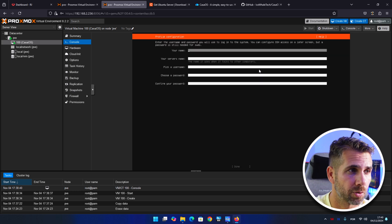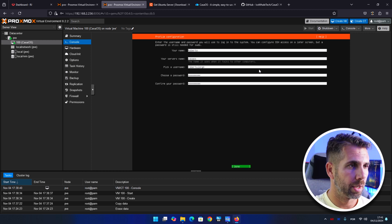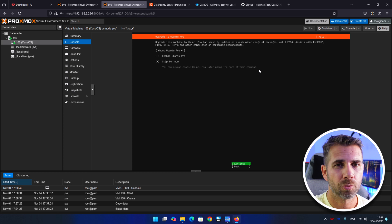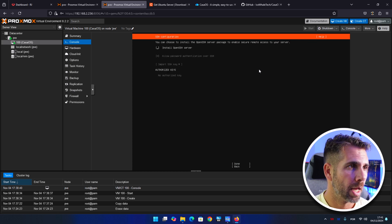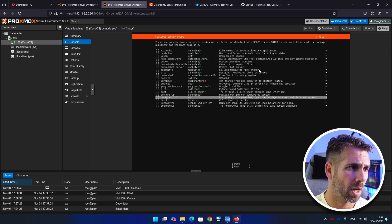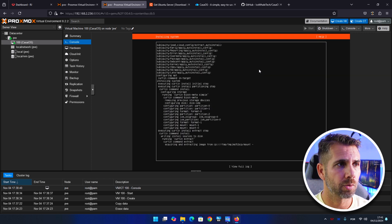Press done and confirm you want to continue — yes, format the drive. This is a virtual drive so there are no issues. Fill in your user data and press done. Skip the Ubuntu Pro upgrade for now. Importantly, make sure to install the OpenSSH server by selecting it with the space key, then press done. No additional services needed.